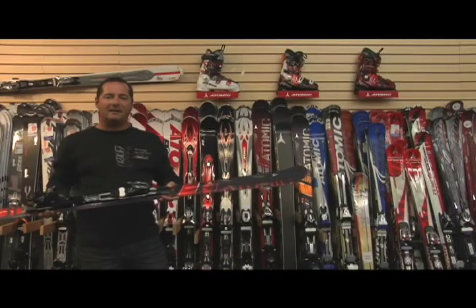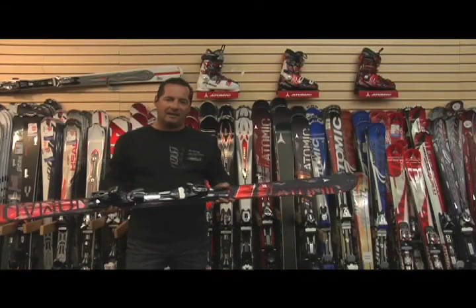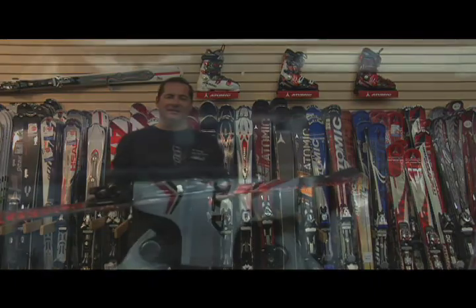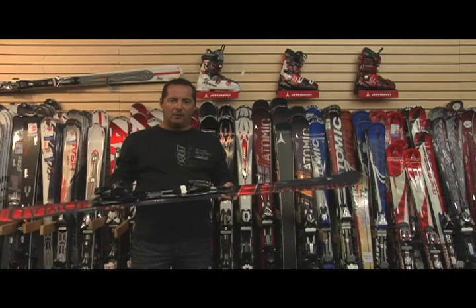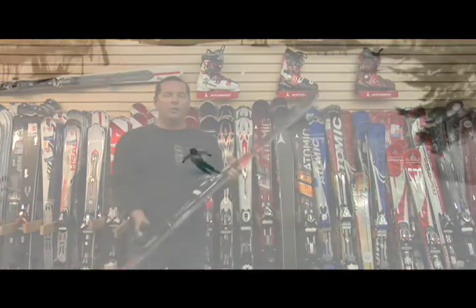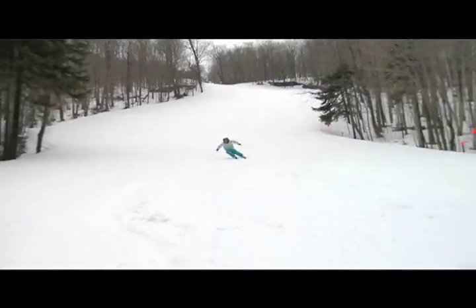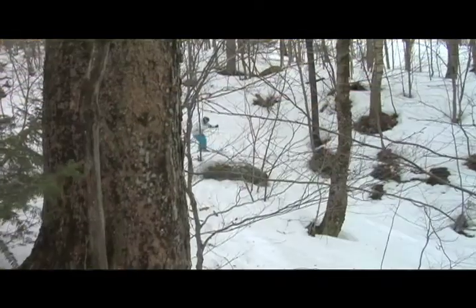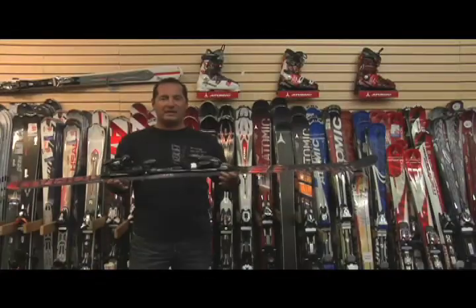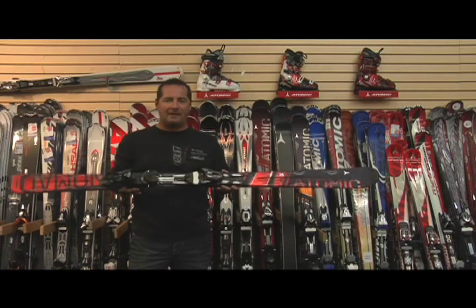Une autre chose importante à savoir dans la série Nomade, c'est la technologie qu'on utilise qui s'appelle TFC — Torsion Flex Control. Dans un ski hybride, on doit retrouver deux caractéristiques importantes : une rigidité en torsion du ski pour une tenue exemplaire sur la glace, et une souplesse au niveau longitudinal plus souple qu'un ski conventionnel pour permettre une meilleure flottaison. Les deux choses réunies ensemble ont donné notre série Nomade chez Atomic.